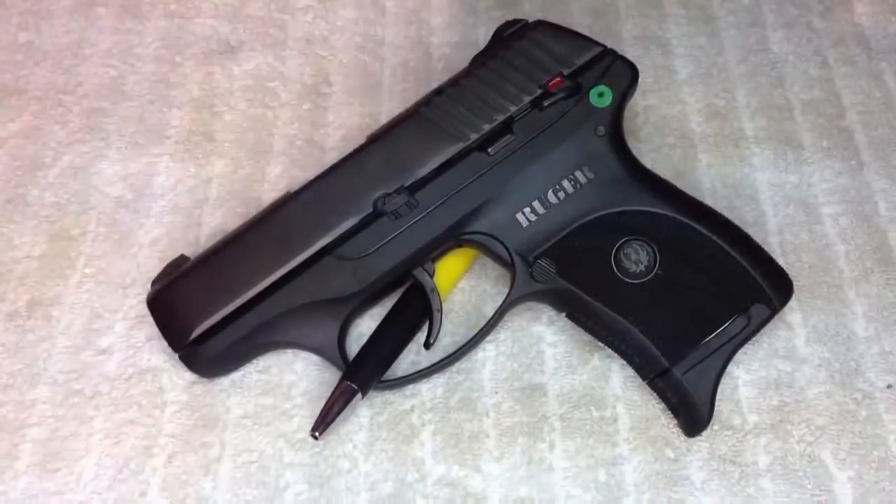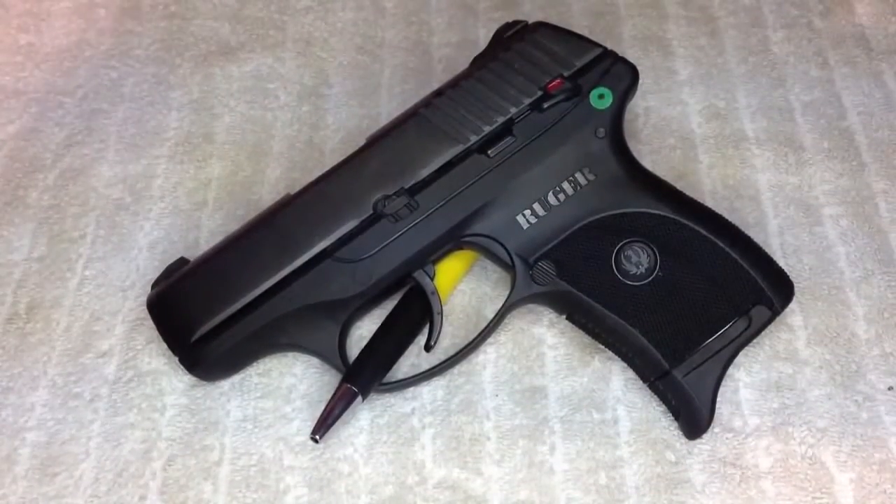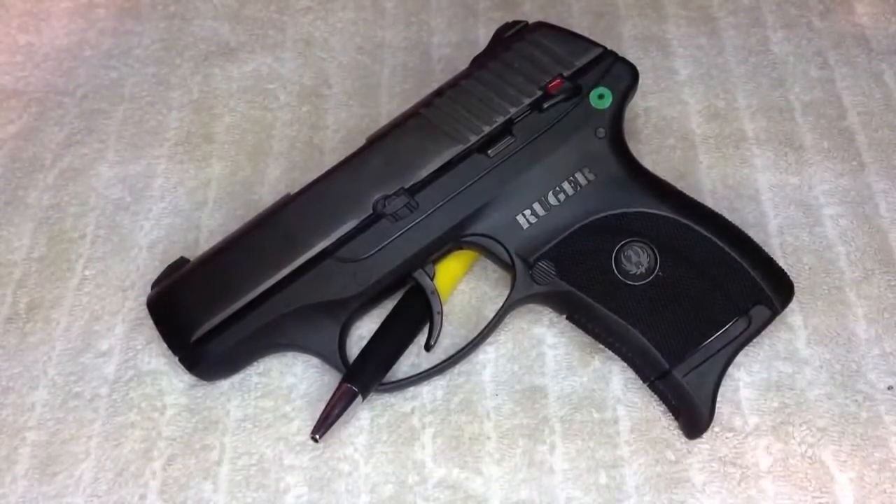Hey YouTube, thank you for watching. Today we're going to be taking a look at the Ruger LC9. It's a polymer frame, single stack handgun, chambered in 9mm.